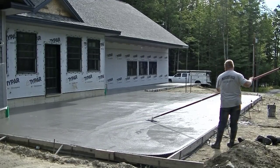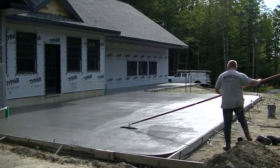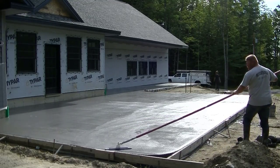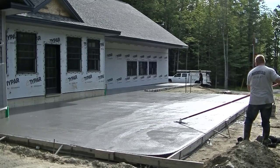Hey guys, so this video is going to be about how we finish the concrete for this large concrete patio. This is part two — part one I'll have linked at the end of the video so you can see how we poured the concrete for this.